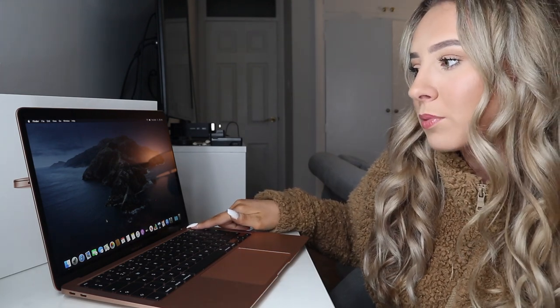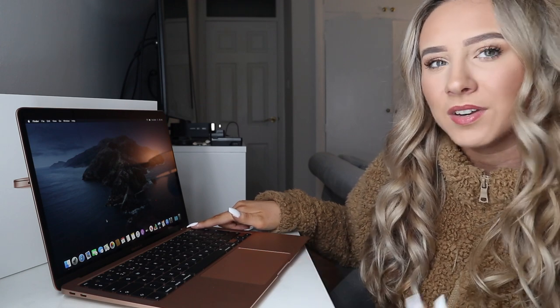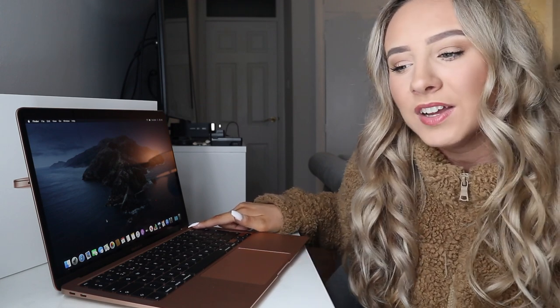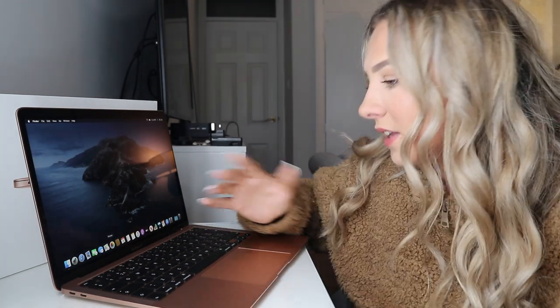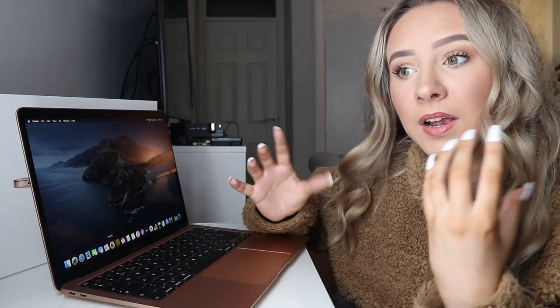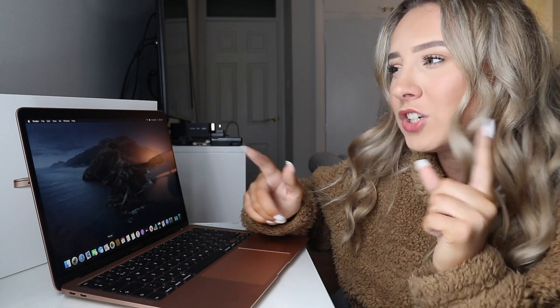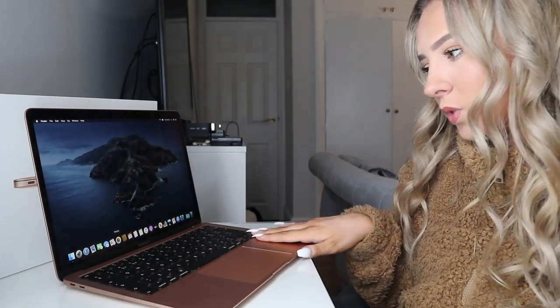I love the Touch ID — it's my absolute favorite thing. The one thing I wish you could do is press it to lock it, like a lock button, but it doesn't do that, which I kind of wish it did. It does feel smaller than my new MacBook Pro — it actually isn't, but it feels more condensed, more petite. The trackpad is smaller too.